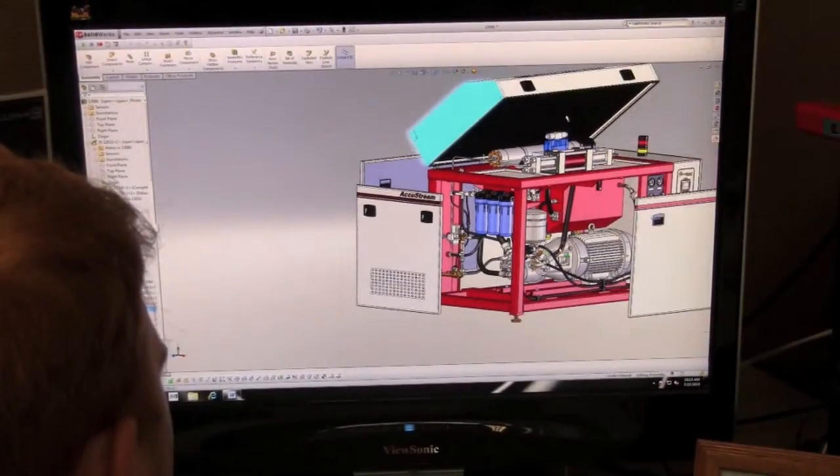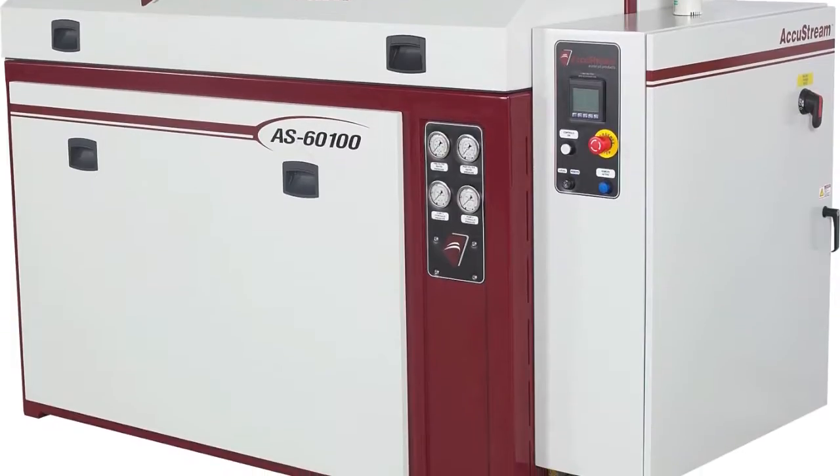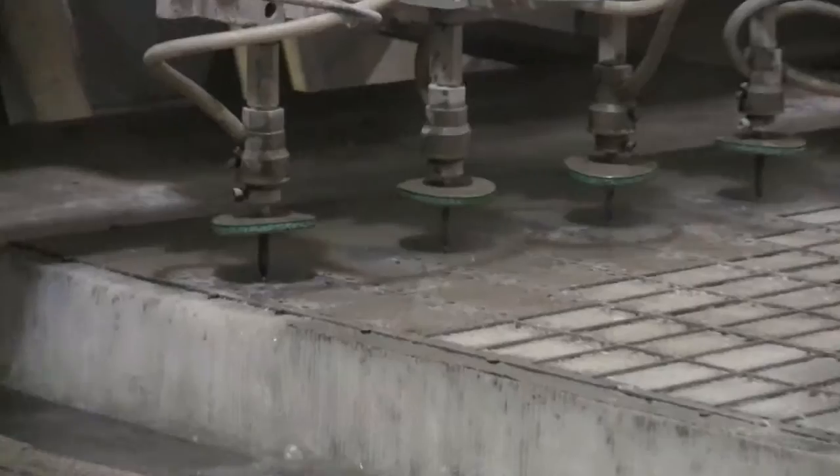We offer a full range of waterjet pumps ranging anywhere from 15 horsepower all the way up to 150 horsepower. These are used for applications for waterjet cutting by itself with one head perhaps, or the pumps are used in large job shops for multiple head cutting.